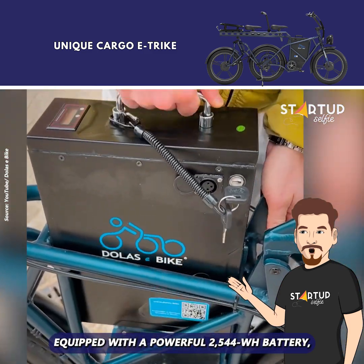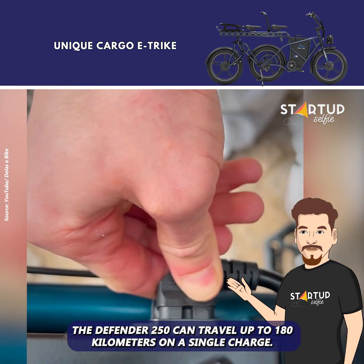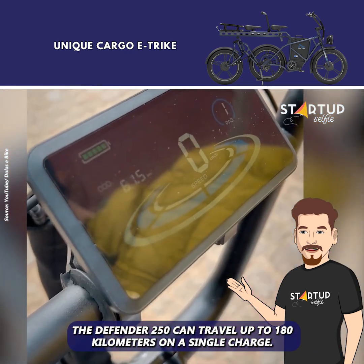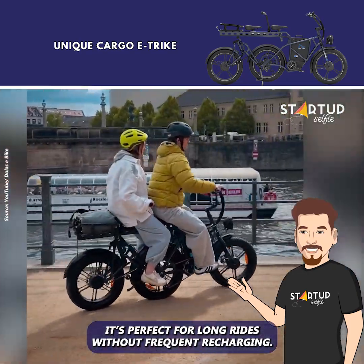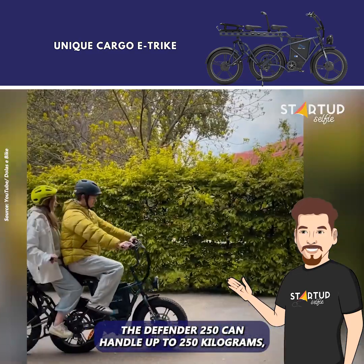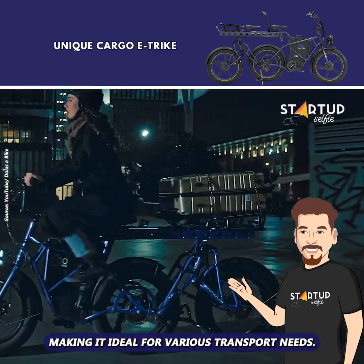Equipped with a powerful 2,544-watt-hour battery, the Defender 250 can travel up to 180 kilometers on a single charge — perfect for long rides without frequent recharging. The Defender 250 can handle up to 250 kilograms, making it ideal for various transport needs.